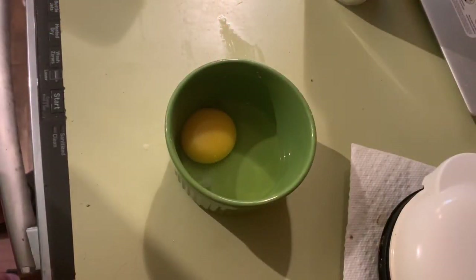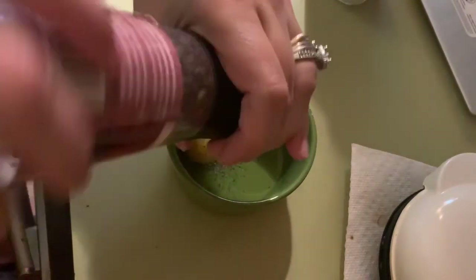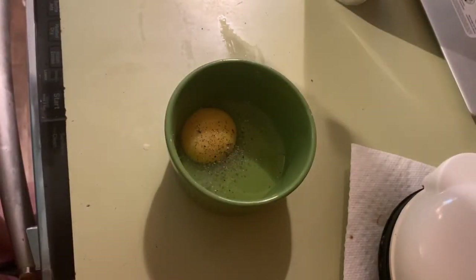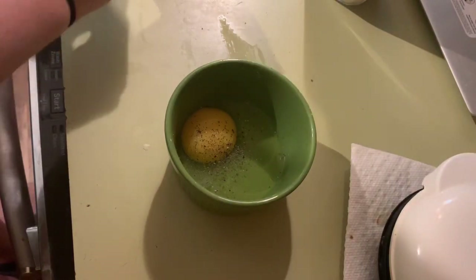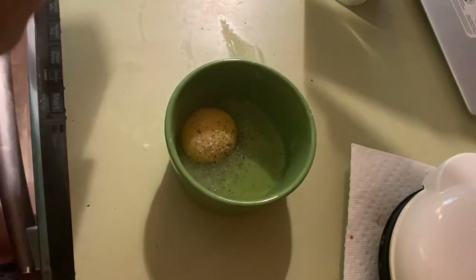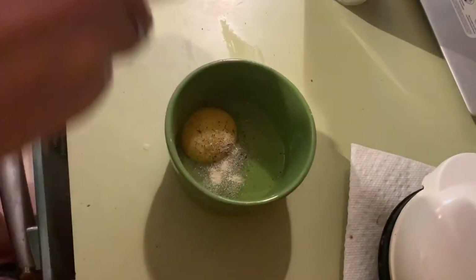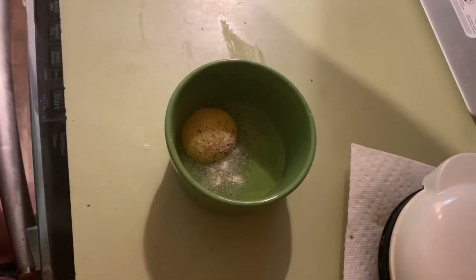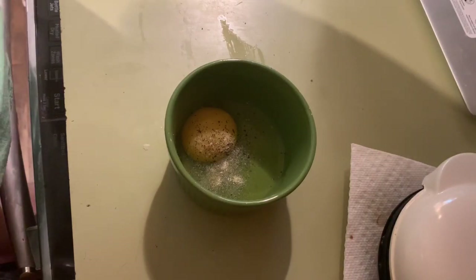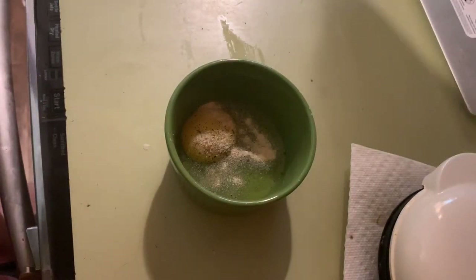You know your girl loves her chaffles. So we've got one egg, and to that I'm going to add a little salt and pepper, a little garlic powder, and a little onion powder — just a touch. We're going to whisk it up really well. I'm going to make these a little extra cheesy, so I'm going to use probably 50 to 60 grams of cheese.